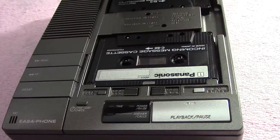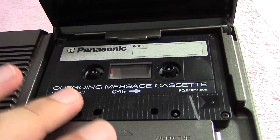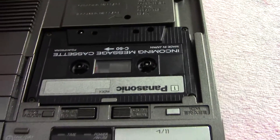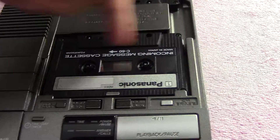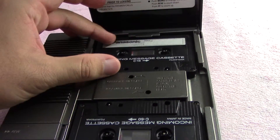And then we have a look inside. Pretty simple — this is your outgoing message cassette and your incoming message cassette. The incoming message goes to the left because, as you can see, it has to be mounted opposite of what the outgoing message cassette is.